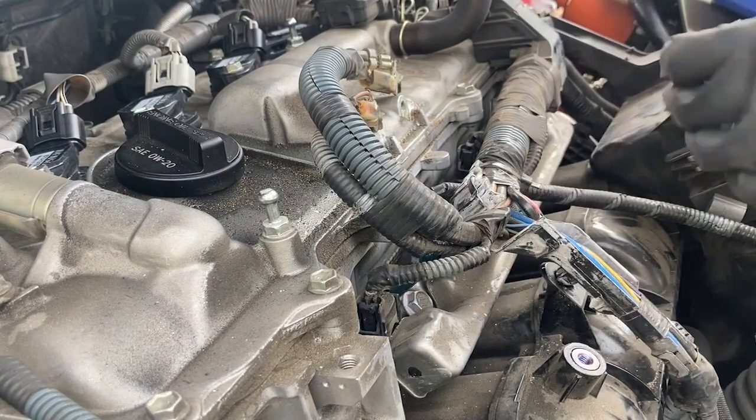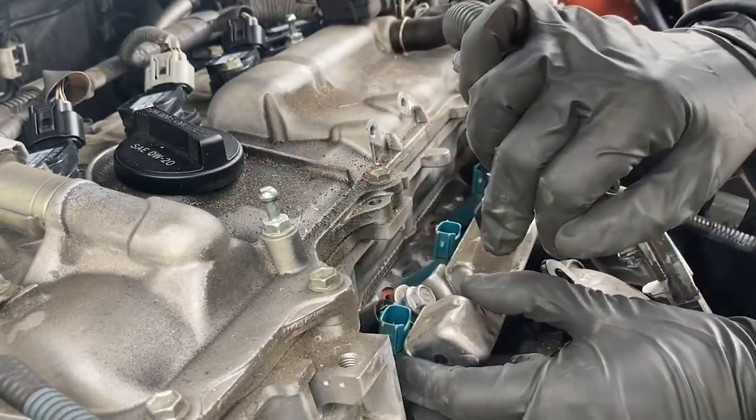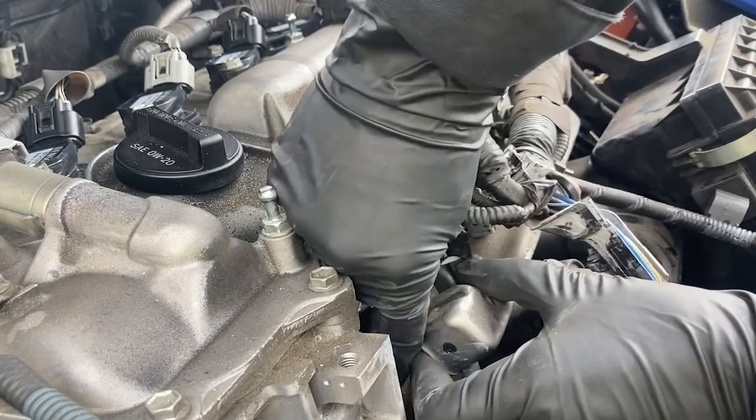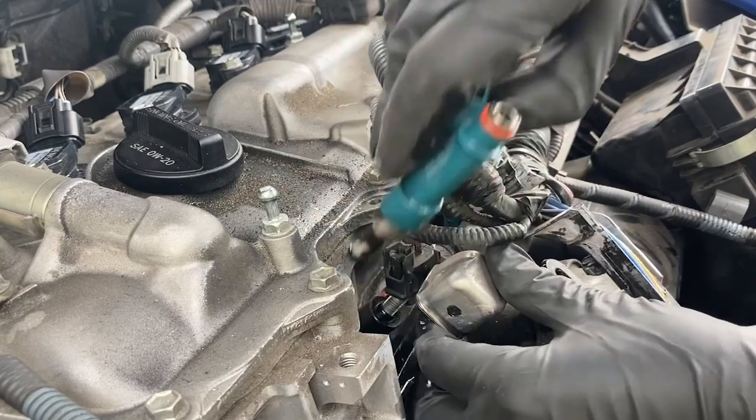Just be careful not to bend the hard line on the driver's side of the engine. The fuel injectors are held in by tension with an o-ring, so you can just pull them toward the engine and they will come out.